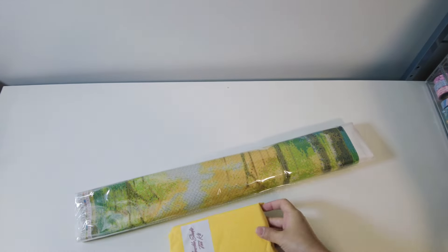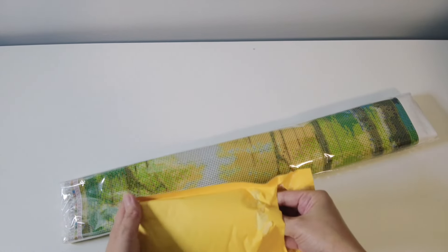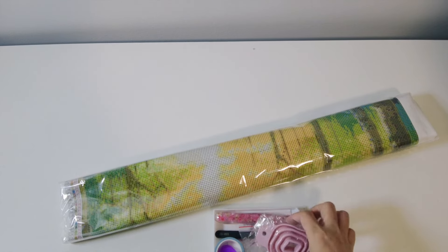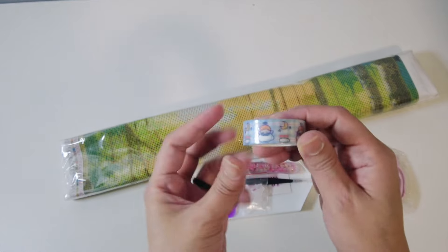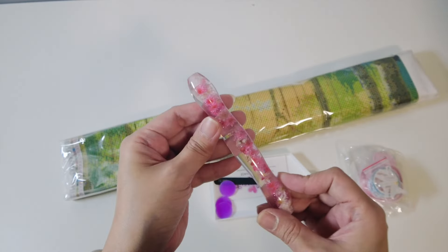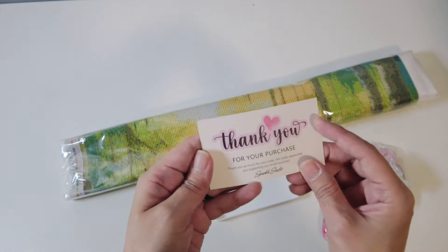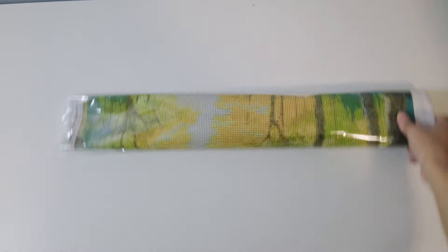I'm excited for the toolkit because the first one had that flower pen. Let's open the toolkit — oh, they have the same pen. I was hoping for blue or something different, but that's fine. All right, we have a funnel, a cute washi tape, pen tips, a beautiful sparkly flowery pen, tweezers, wax, a thank you card with their socials, and a bag tray as well.